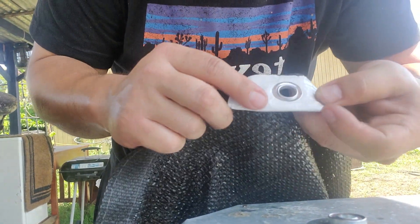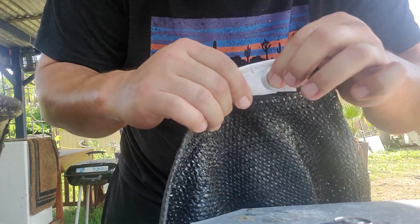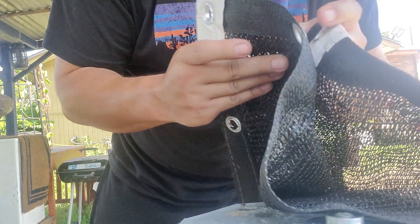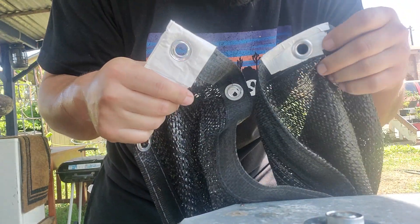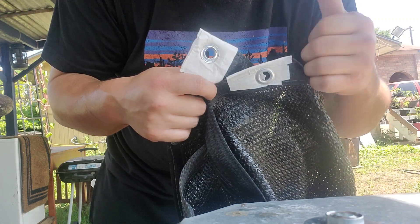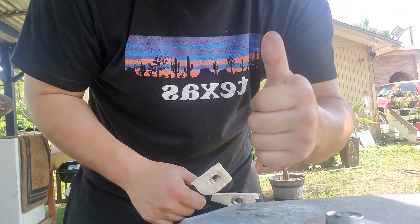And there you go, y'all — brand new grommet in your existing hole. Ready to go, hang it up. Thank y'all for watching. I'm going to run through and see if there's any other ones I need to fix and hang up this shade tarp. Peace out, y'all. Laters.